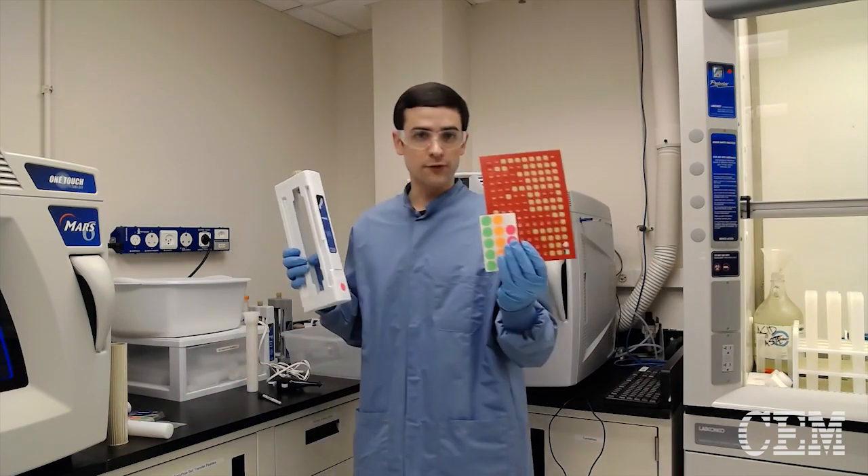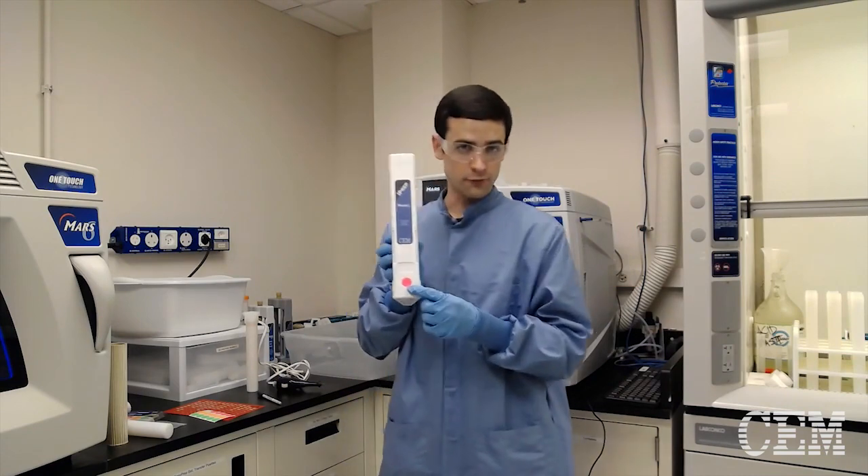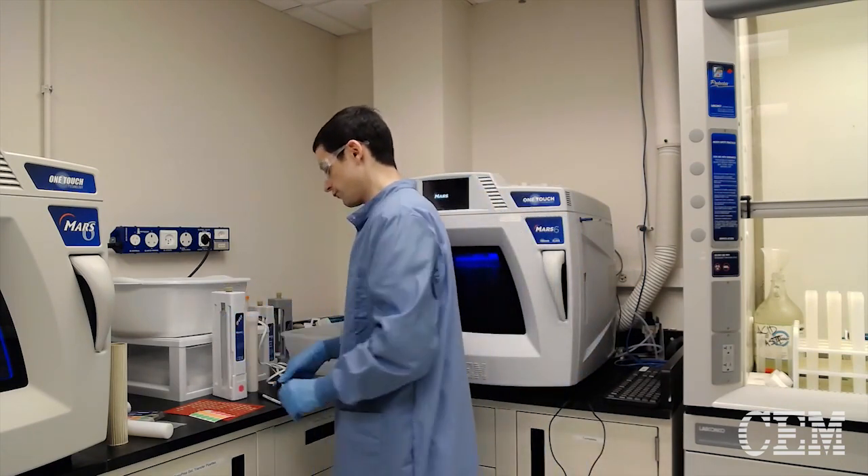What you want to do is use either of these types of stickers and stick it on your frame. That's pretty much it — that's it for the stickers.